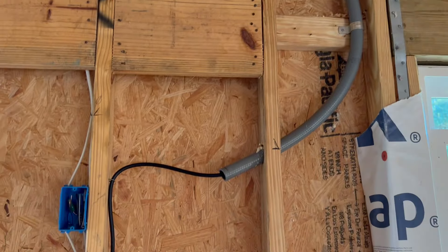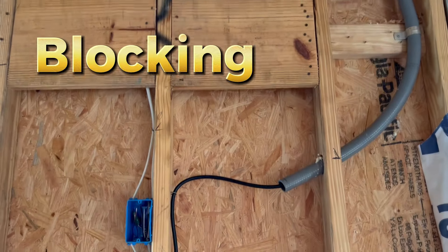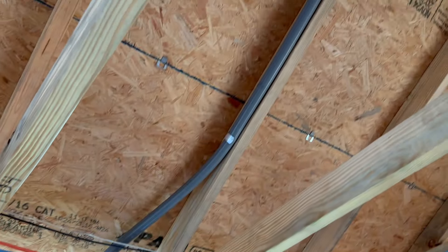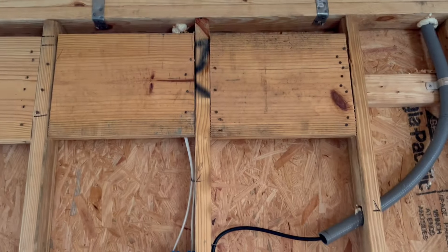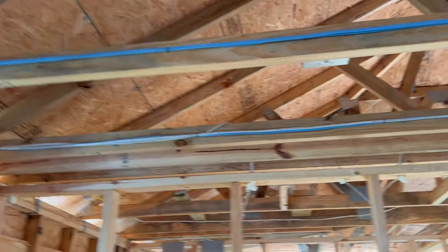This HDMI goes in a chase down the wall to where another TV is going to be. They put blocking in there so I can never get anything down that wall again. So I put this chase here — if I ever need to pull something else or pull this out, I just tie onto this one and pull it in. You have to think ahead.